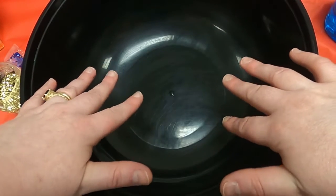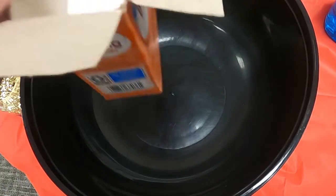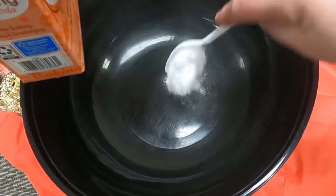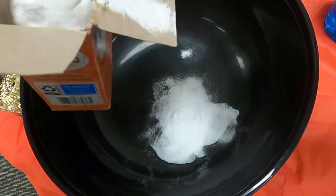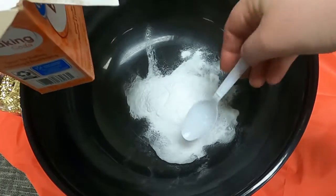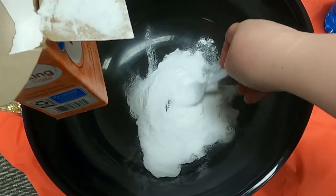Let's get our baking soda and vinegar fireworks started. The first thing we do is add some baking soda to the bowl — I'm going to put three spoonfuls in. The amount doesn't matter; you can experiment with different amounts of baking soda and vinegar to see what happens.